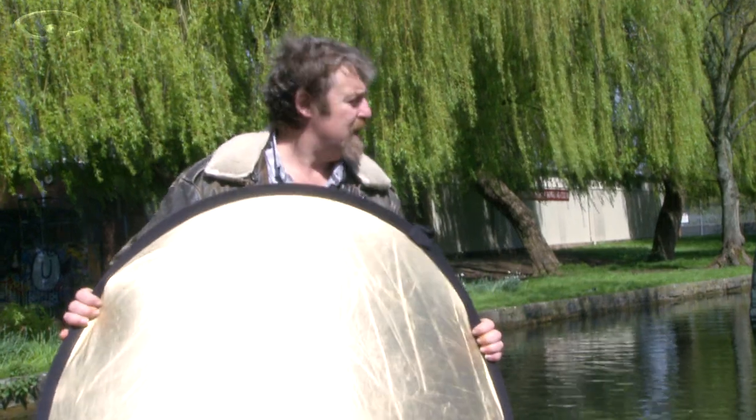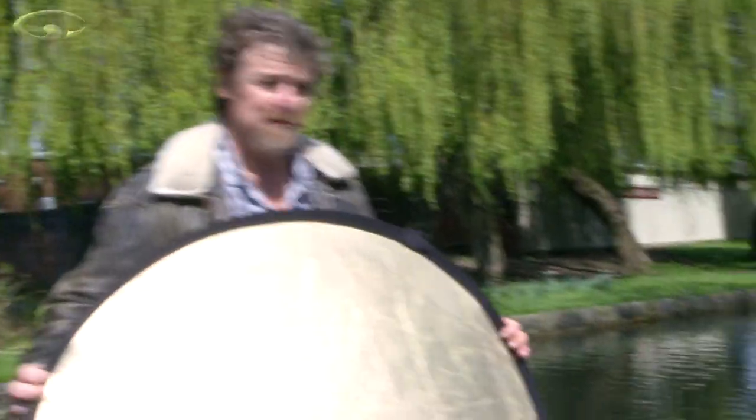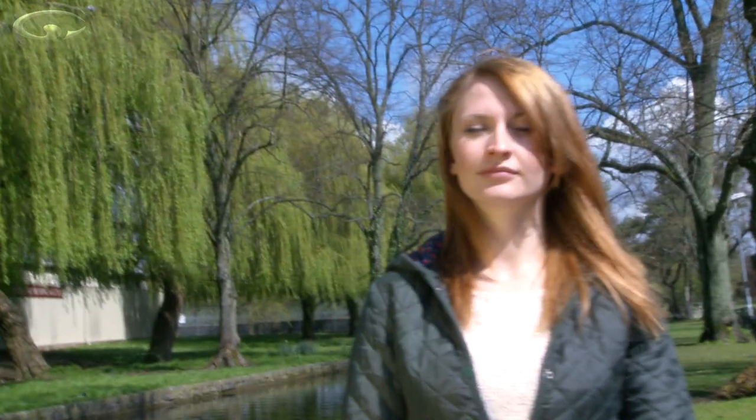Big difference. Now the sun is going to be going in and out a bit with a couple of little bits of cloud, so I quickly want to show you what the gold side's for. This will add colour to your picture — it's going to scoop up some gold light and fill in the shadows with gold. So Tasha now looks like she's been in the tanning salon. We're not only getting rid of the shadows, we're putting a colour onto that. Let's flip it over to silver again — so that's the neutral colour, and that's the gold colour.